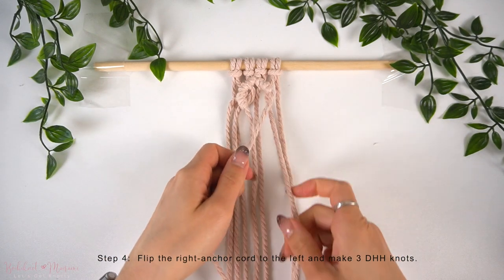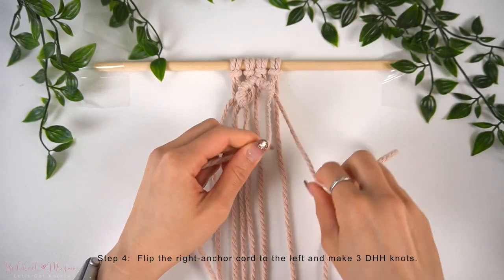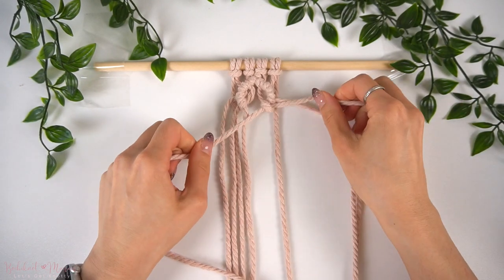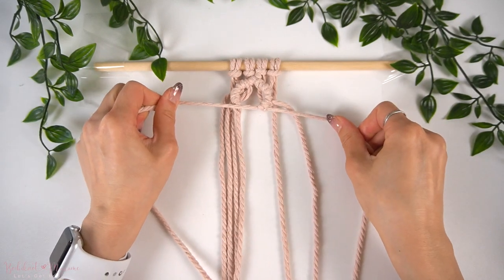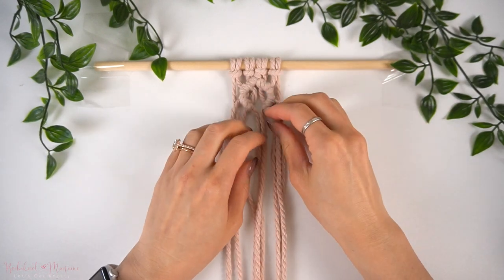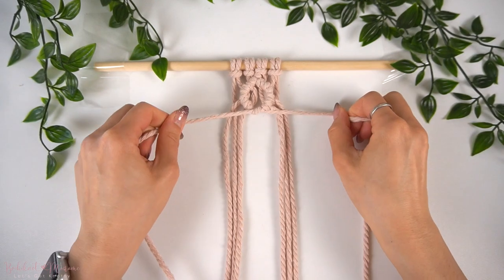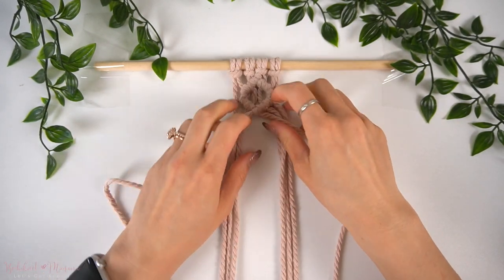Now, with the right anchor cord, we're going to flip it over to the left and make two diagonal double half-hitch knots over to the left. Then, with the middle two cords, we're going to make one more diagonal double half-hitch knot over to the left to close off this diamond pattern. Now that this diamond pattern is complete, this represents the middle petal of the three-petal floral pattern.